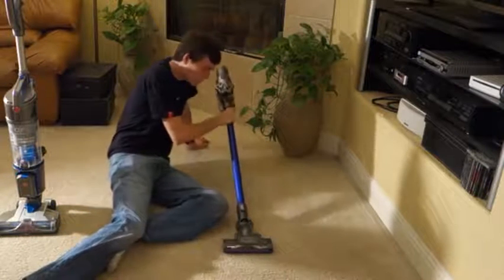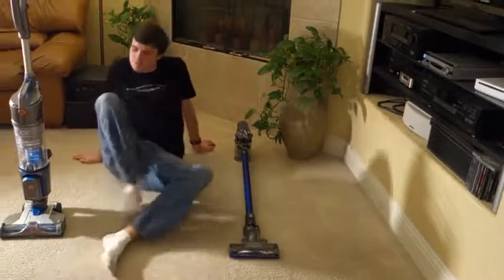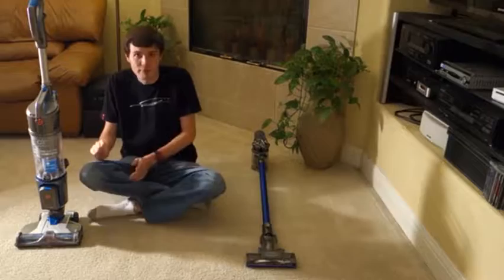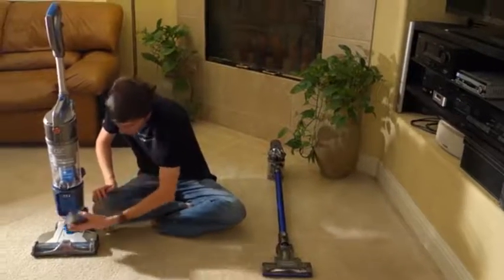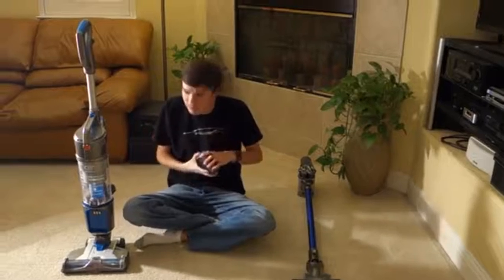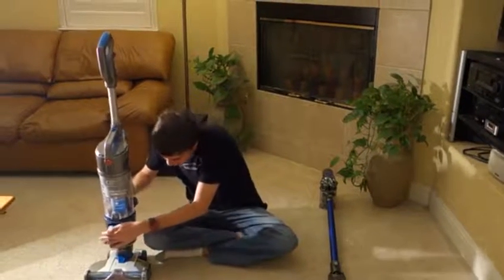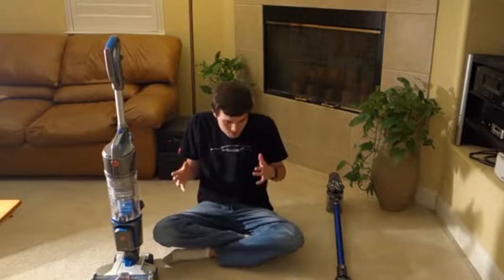The Dyson lasts for about 15 minutes on a charge, while the Hoover lasts for 25 minutes on a charge. However, the Hoover includes two battery packs in the box, giving it an effective run time of 50 minutes. They both do a great job of cleaning, but let's do a little comparison and see how they work.